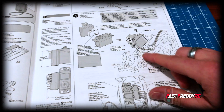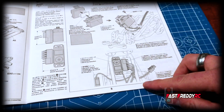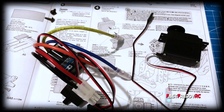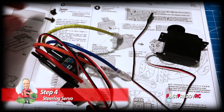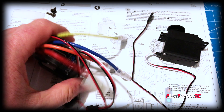Now we can move to step four, which is installing the servo and the speed controller. I've got all the parts ready for step four: the speed controller is out and ready to go, the servo is ready to go, and I've got the two screws needed for the servo.